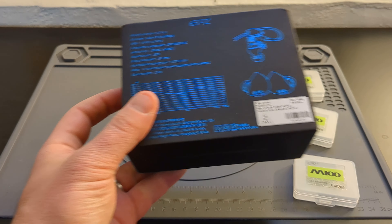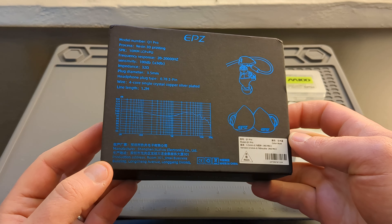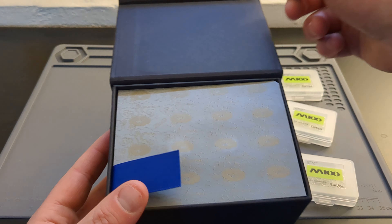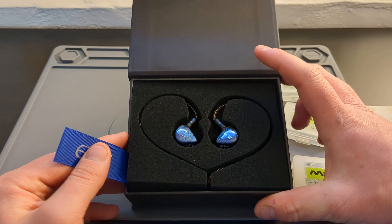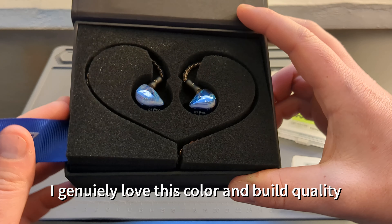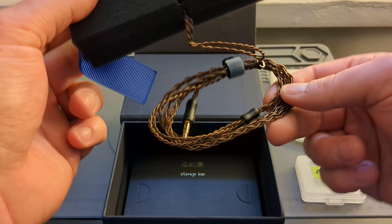Here's an unboxing. We'll slide off the plastic — you can see the frequency response graph there on the back. I really like this packaging and the colors just pop really well on the black case. For $30, would you imagine you get all of this? These headphones look so good. The build quality is amazing. They fit in your ear so well.